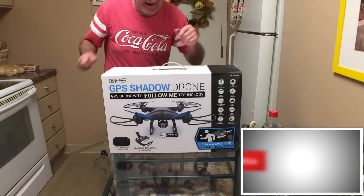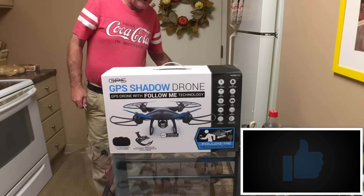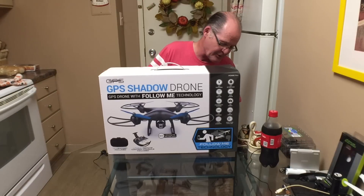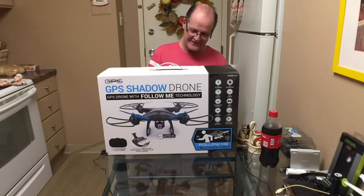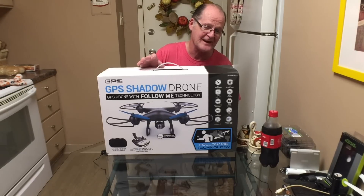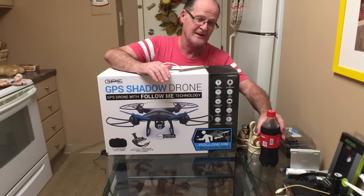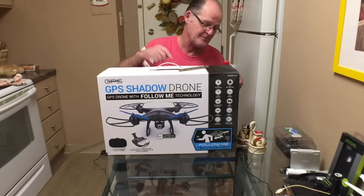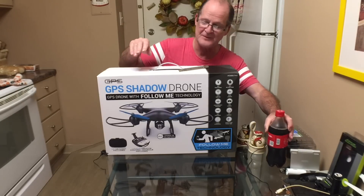Alright guys, today we're going to be unboxing the ProMark GPS Shadow drone. This is a cold unboxing - I didn't take it out of the box already or anything like that. This is the one I got yesterday up at Walmart when I was driving up there, so I'll chop it up a little bit to cut out the slow parts.